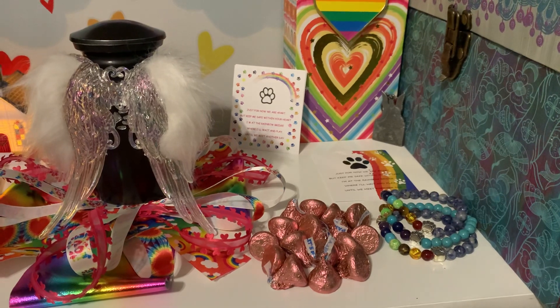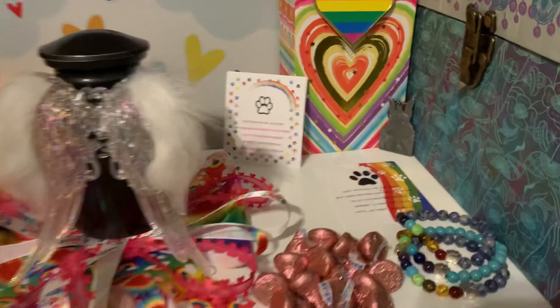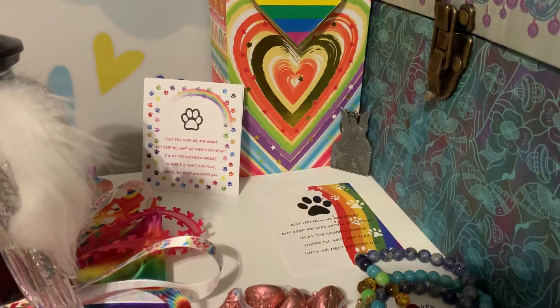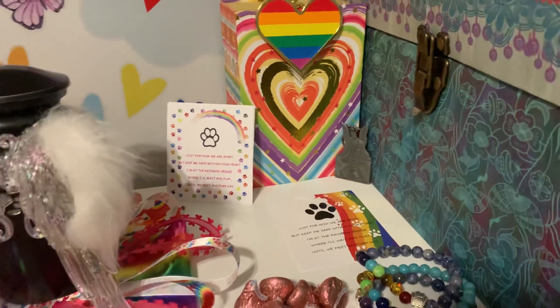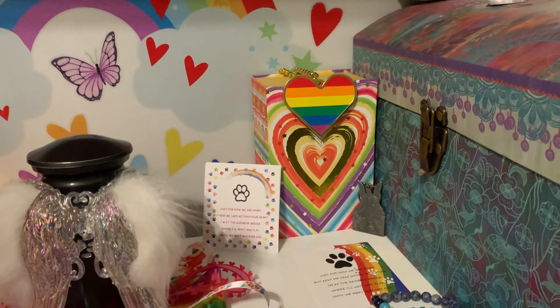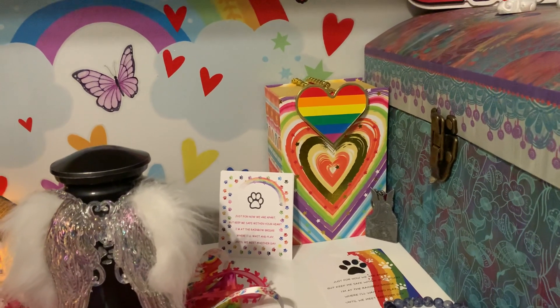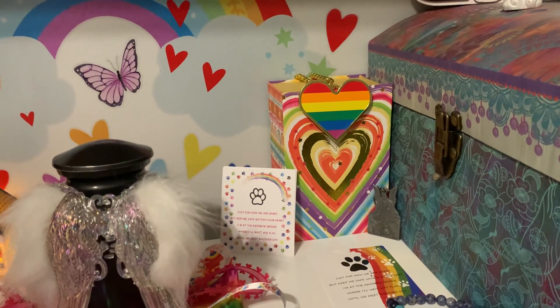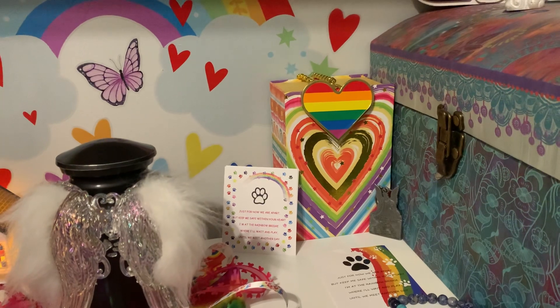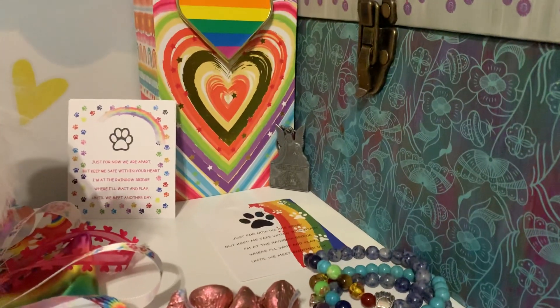Those beautiful bracelets were also in gift sets sent to us by my beautiful friends that I've made through my YouTube journey. They came with those beautiful cards right here that have the Rainbow Bridge poem on them. There's also a beautiful decorative box with rainbow hearts on it used for display, and a necklace from the Dollar Tree with a rainbow heart on it.